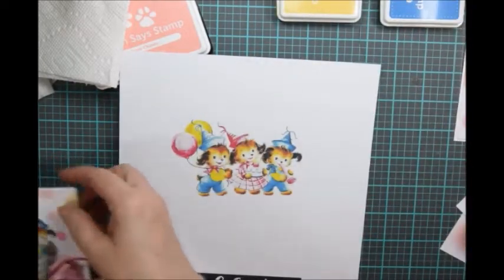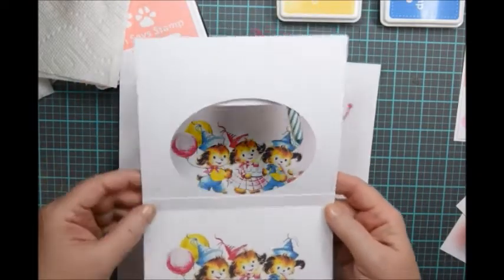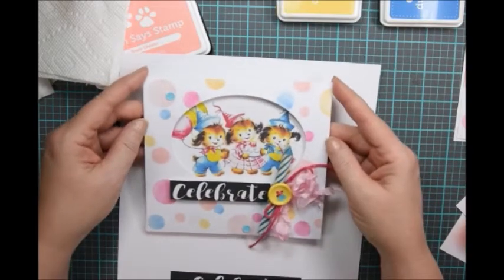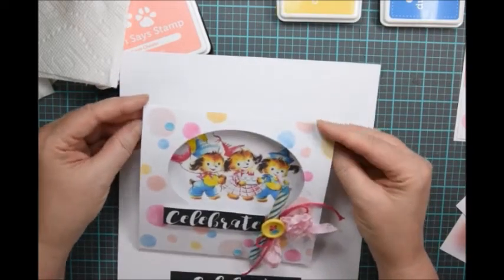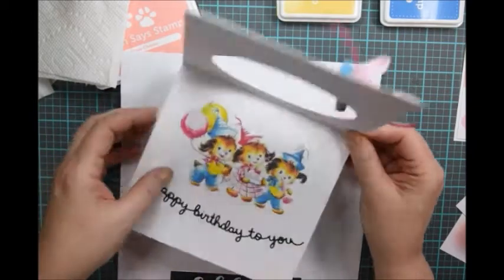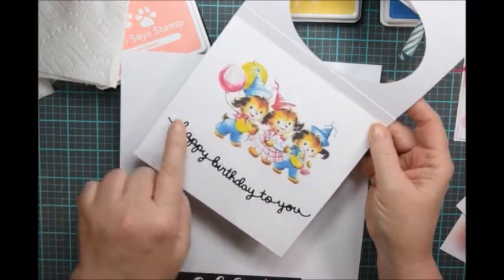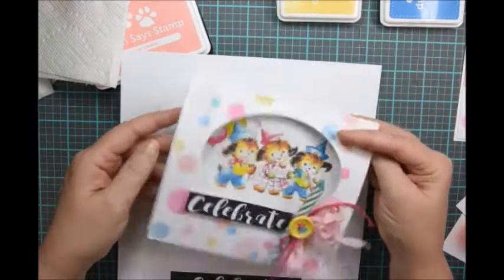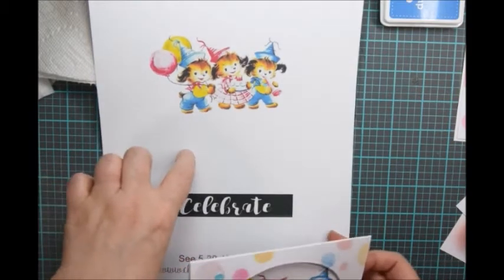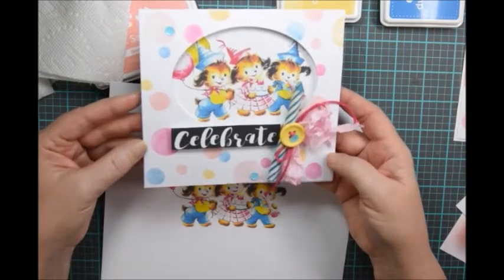Let me show you the finished one here. Let me open this up — you can see there's that tab right there and that's how it's been glued to the back panel. I'm calling this an outside-in card because normally you might see an image on the outside of the card, but I think it's really cool how you can peek through and it becomes part of the inside of the card. I think that's a lot of fun and it's accented with this die cut from Lawn Fawn which I think is really cute.